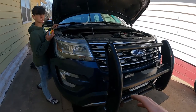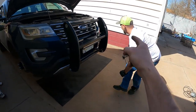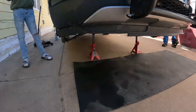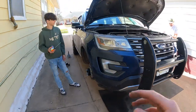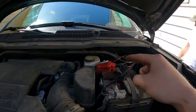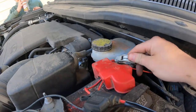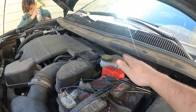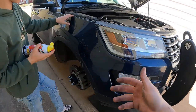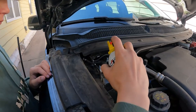Alright guys, so after we loosened the lug nuts we jacked the car up, got it on jack stands, and took the wheels off. Now we've disconnected the battery — you want it disconnected because it's going to have to relearn everything from the sensors.